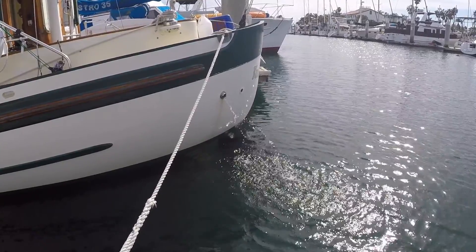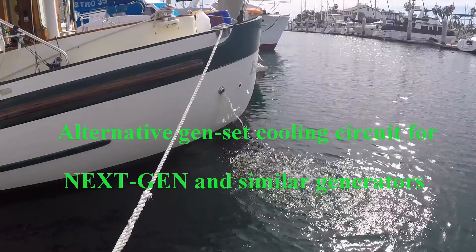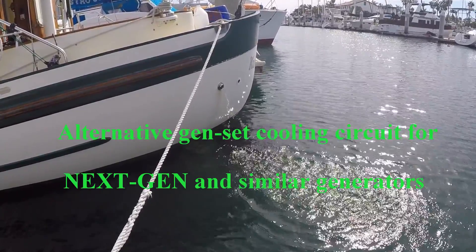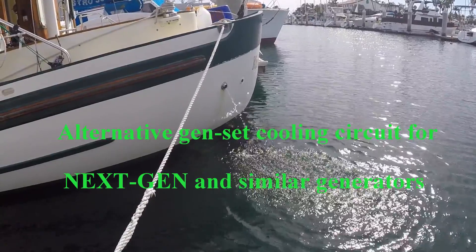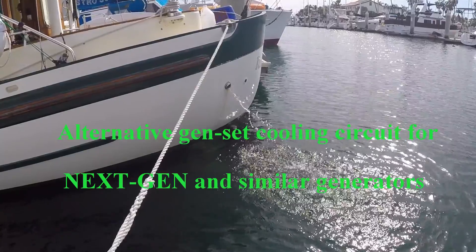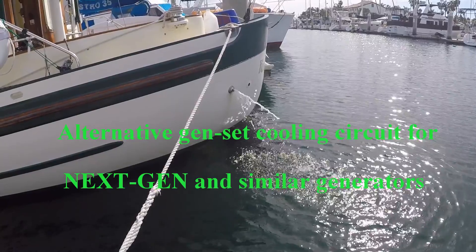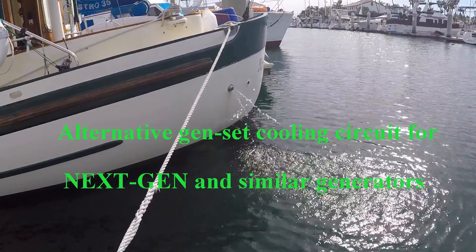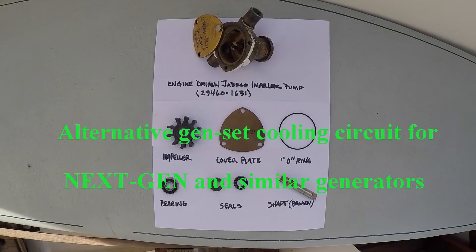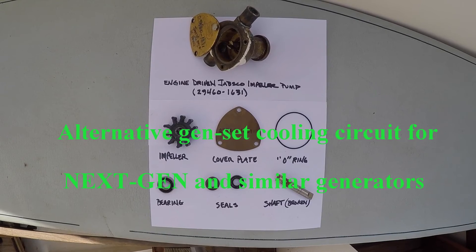If you've owned or skippered a boat that has a generator, you know that their operational reliability is one of your prime concerns. When they go down, they're sorely missed. Salt water, even a small amount of it, will ruin your generator if there are any leaks that go unnoticed — and there's a good chance there will be, especially if your generator lives in a sound-shielded box.